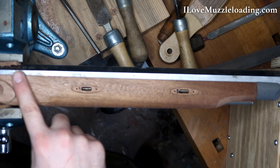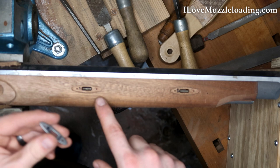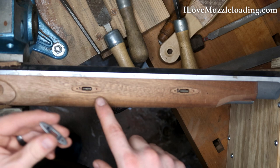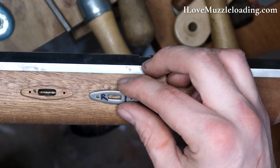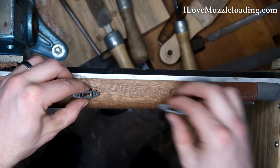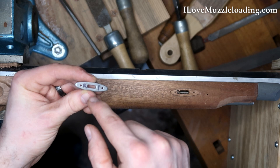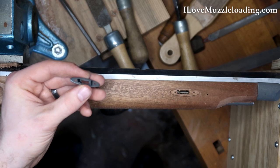As we start heading up to the forestock after we have kind of roughed in our lock mortise, I want to talk about getting this hardware put in, especially these barrel tenon plates. It's important at this stage, because we're going to be filing and sanding, that we try to get these to be uniform and keep track of them. I've marked one and two in the inlet, and on each of my plates I've marked R1 and R2.